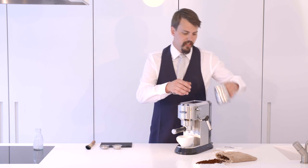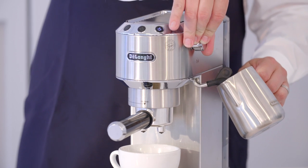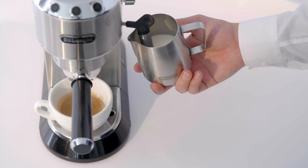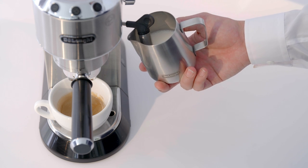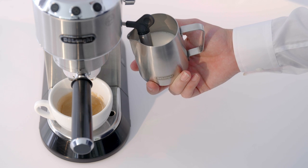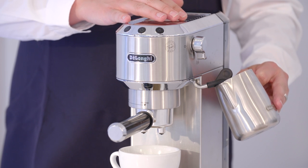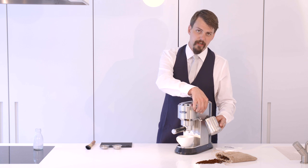Then we're ready to take our jug, put the steam arm deep into the milk and turn it all the way on. As we're texturing our milk, we want to make sure we have as few bubbles as possible — we don't want to foam like a cappuccino, but a smooth textured finish. Keep touching the outside of the jug with a finger, and when we get to a point where it's slightly too hot to touch, that's when you know you've got it right.